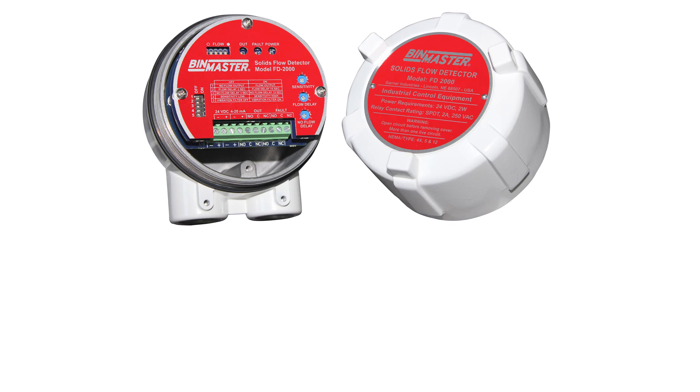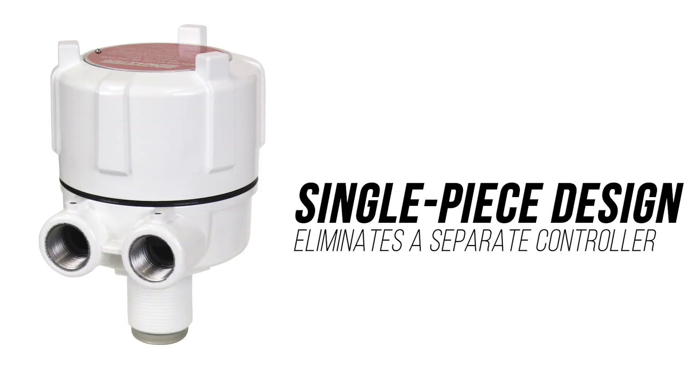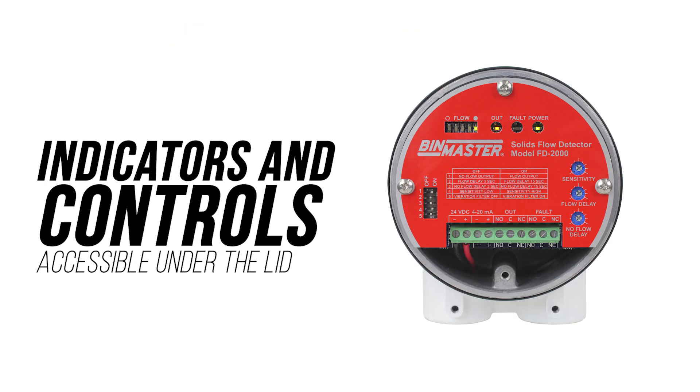This five-pound unit has all its components built into one NEMA 4X aluminum housing. The single-piece design eliminates a separate controller. The indicators and controls for calibration and setup are accessible under the lid.